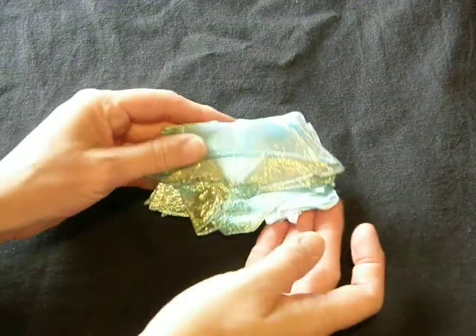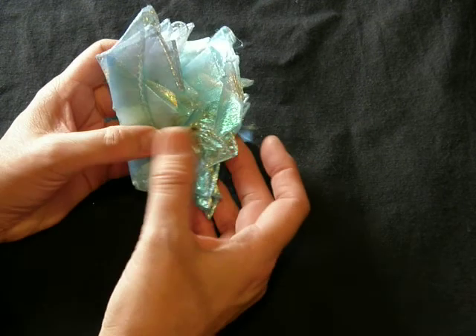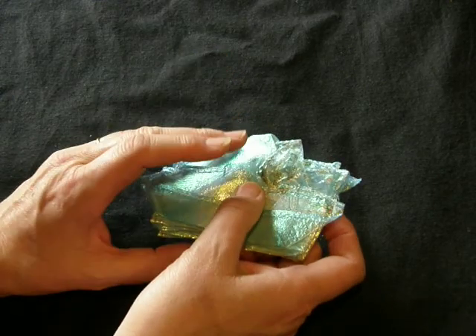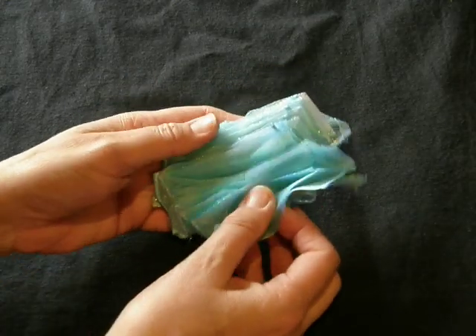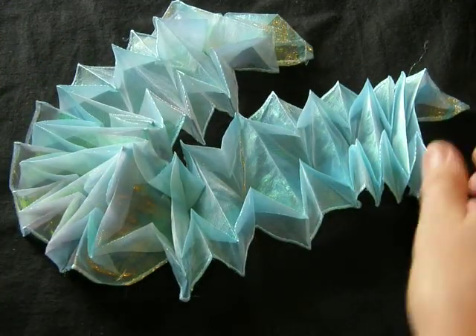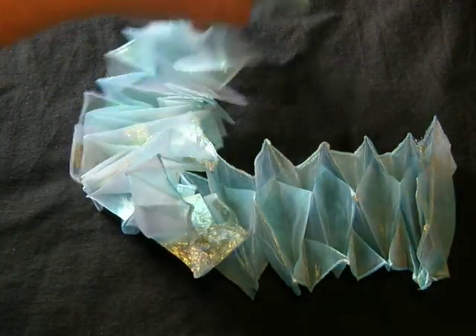I've taken that and done the same thing to a piece of polyester organza. It's technically got some problems — I didn't do as good a job folding it, but it's not bad for a first try in my book. I also got some brown dye transferred to it from the boards I used to clamp it. But when it's all done, you have a scarf or a piece of fabric that is folded and will really stand on its own. So I like it as an example; it's a good first effort.